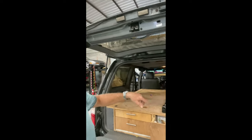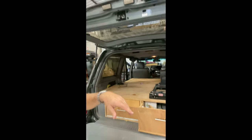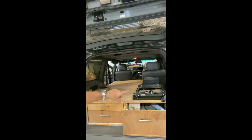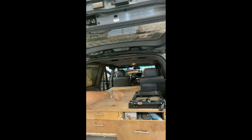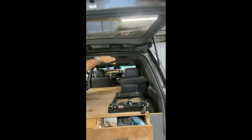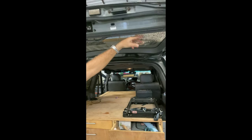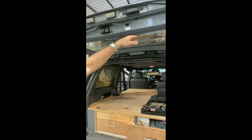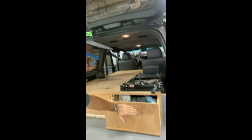Hey guys, this is Sam from Deep South Overlander. We're back in the garage today and what we're going to do is modify this set of Overlander drawers. Those were given to me by a friend and they're great, but the tray I have here for the refrigerator is a little bit too tall. The refrigerator ends up being right here, so when I pull it I can't quite open the lid because it touches the hatch. So my plan for today is two things.